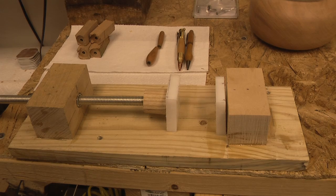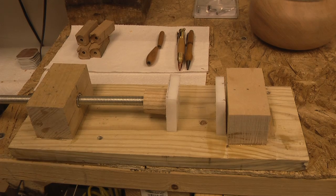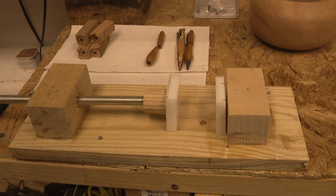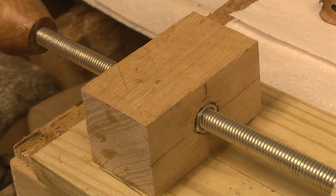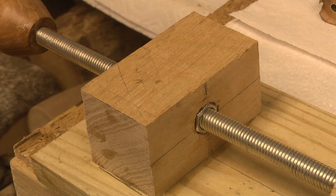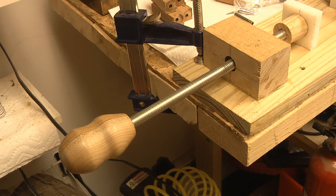The base is a one-by-six piece of pressure-treated wood left over from a deck project, about fourteen and a half inches long. I've attached a piece of two-by-two hickory on one side and two-by-two maple on the other — that's what I had in the shop. The hickory piece is close to three inches long and the maple is about two and a half inches. The only two pieces of hardware I bought were a 12-inch long half-inch threaded rod and a half-inch nut. I drilled a hole through the hickory, epoxied the nut in, then threaded the rod through it.